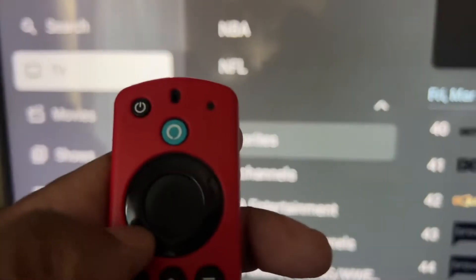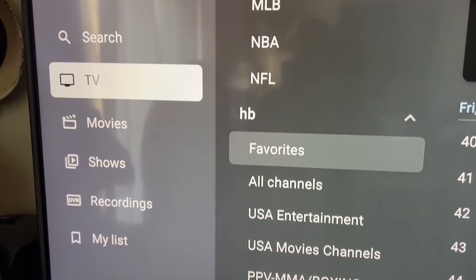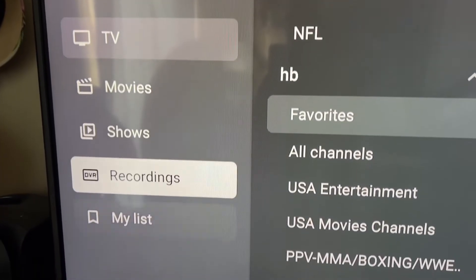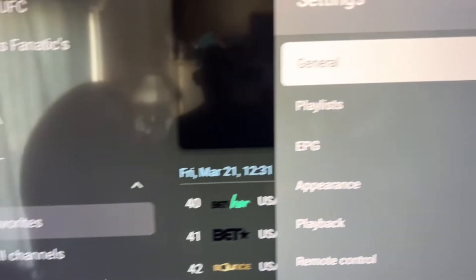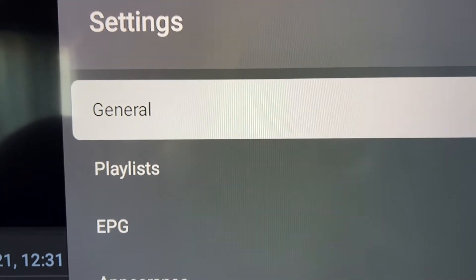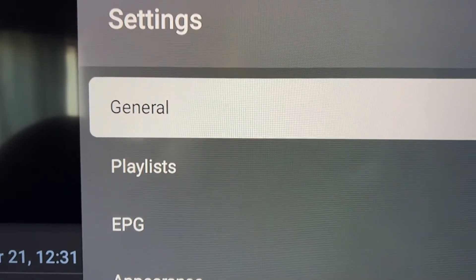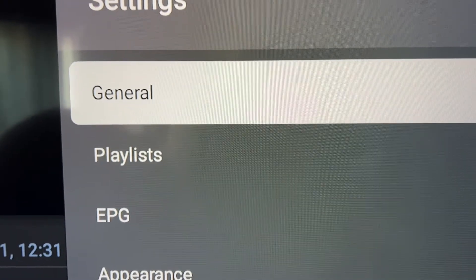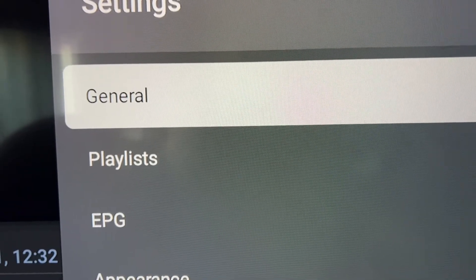Scroll all the way over to the left once you click on your TV Mate, then you're going to be on your categories under the TV Mate section. Scroll down to settings and click on it. If it says 'General,' that means you have it unlocked. If you see 'Unlock Code Needed,' you need to watch another video to figure out how to unlock it — this tutorial is not for you at that point.